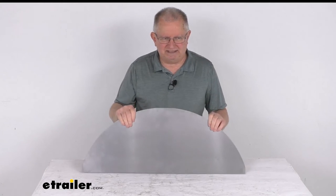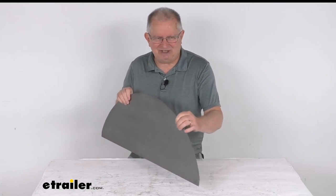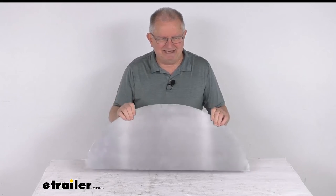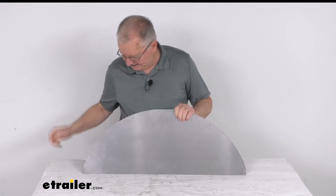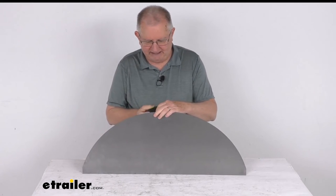It is 18-gauge steel construction and it is made in the USA. It is a quantity of one backing plate. And the last thing I want to do is just give you the measurements on this backing plate itself.